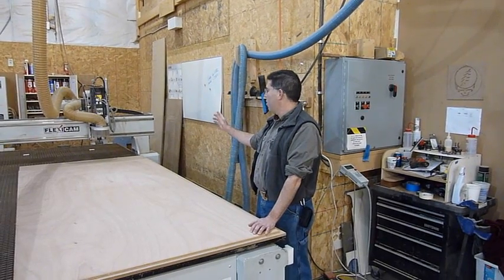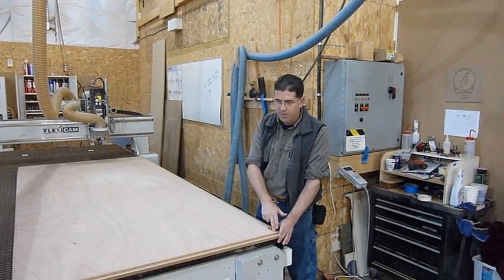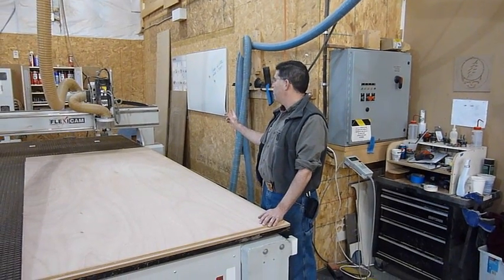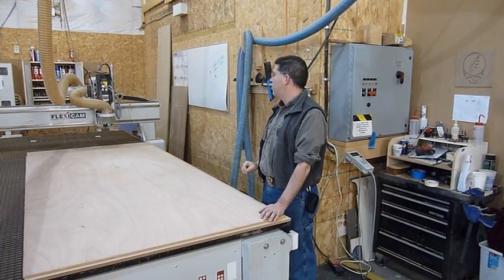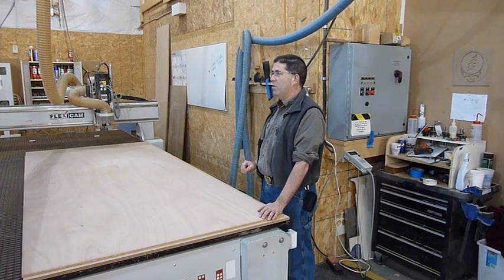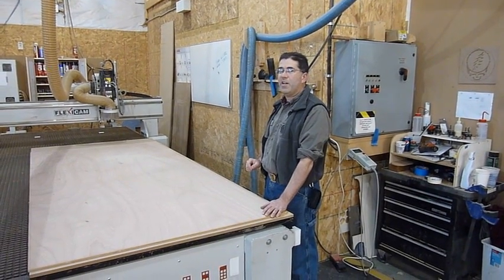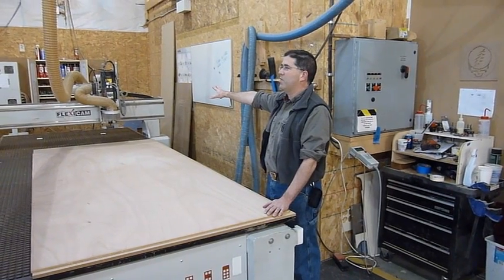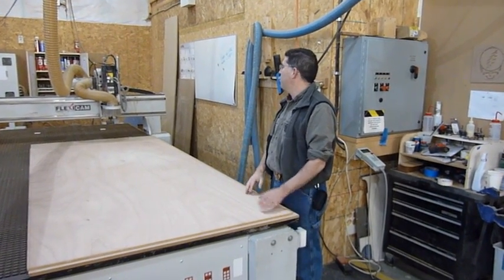Then the machine is going to go home so it knows its start point. It probably already has the tool it's going to use, but throughout the cutting it will change tools. You can see down at the end — it's got a dozen different tools to go by.